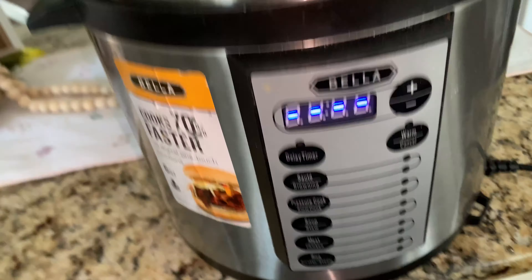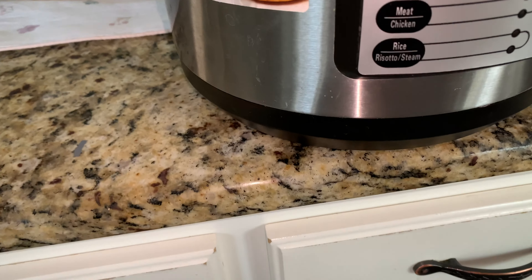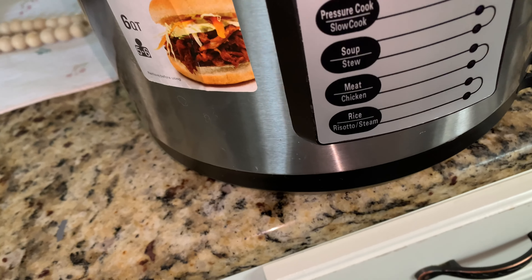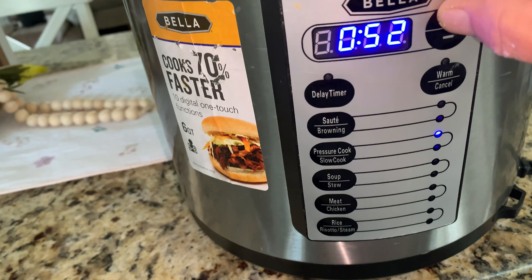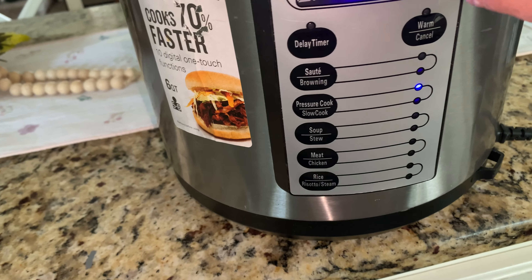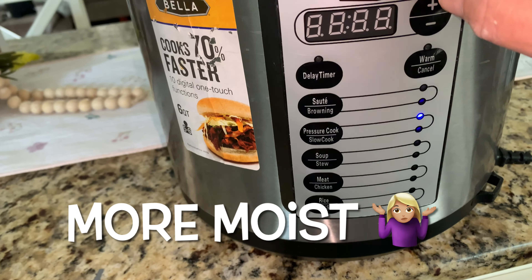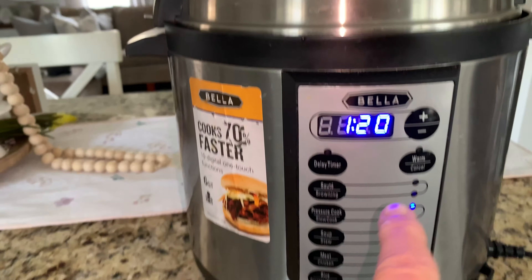I'm gonna lock it right here and put it on pressure cook. I didn't sear mine — I didn't want them seared. Even though searing locks in the flavor, this makes it just a little bit softer to me. So I put it on one hour and 20 minutes.